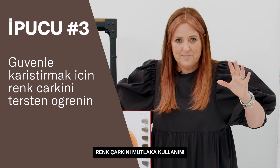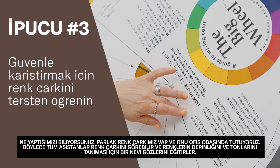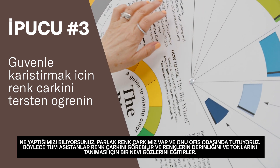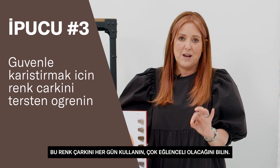Use the colour wheel. We have it laminated in the staff room so all the assistants can see it and train their eye to recognize colours, depths and tones. Use this colour wheel every single day — know it inside out and every single day will be fun.